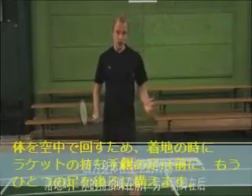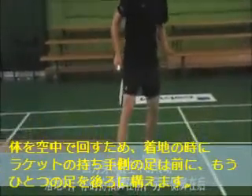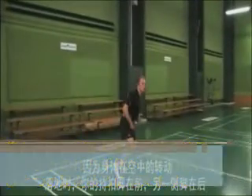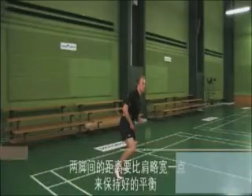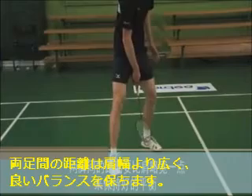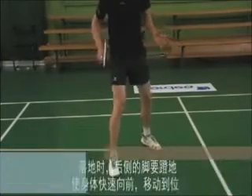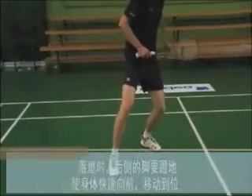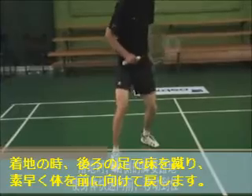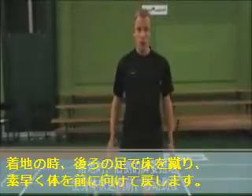Because of the rotation you do in the air, as you land, your dominant leg will be in front and your opposite leg will be behind. There should be a little bit more than shoulder-width apart between your legs to keep better balance. As you land, start by pushing with your opposite leg and move quickly forward towards the net.